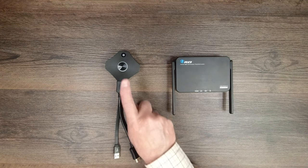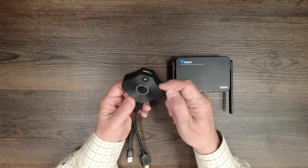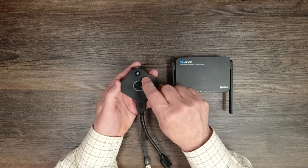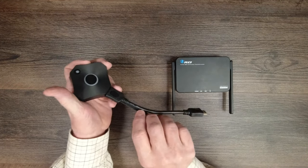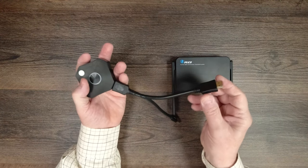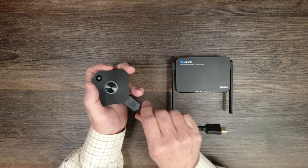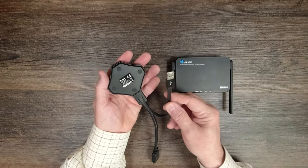Now we'll take a closer look at both the transmitter and receiver modules, starting with the transmitter. The case is high-impact plastic, which makes it really lightweight and very durable, with a nice finish on the top. You'll notice two main buttons — a larger one and a smaller side button. The connections include HDMI and a USB-A port for power. You can disconnect the HDMI and use a standard HDMI cable between the transmitter module and your device. It's also magnetic on the back so you can attach it to anything metal.